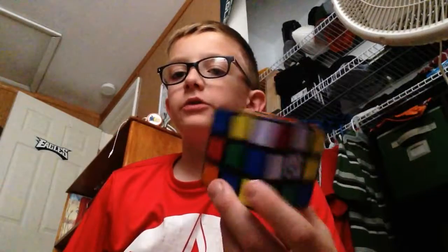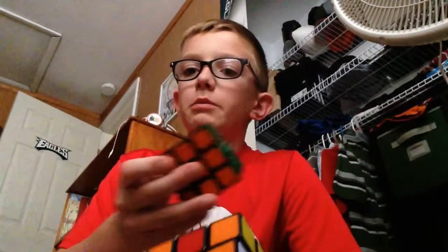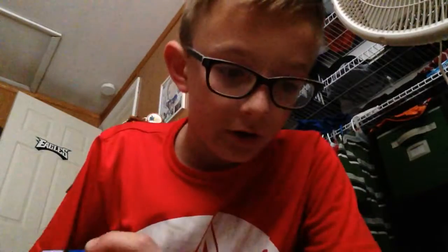Hello everyone, Owen and Evan Vlogs here, and I'm going to be seeing how long it takes me to solve a mixed up 3x3 into a solved 3x3. I'm going to get started when my watch gets to the 15 seconds mark. Go.